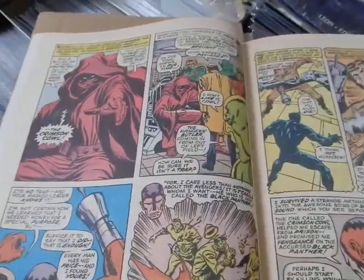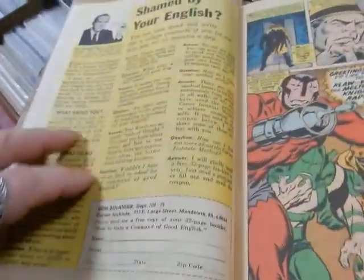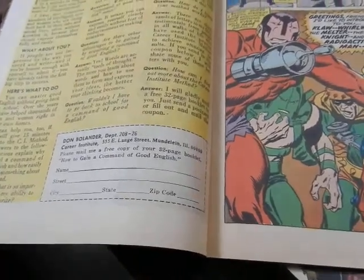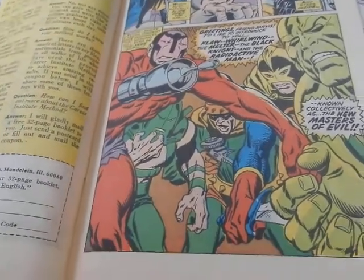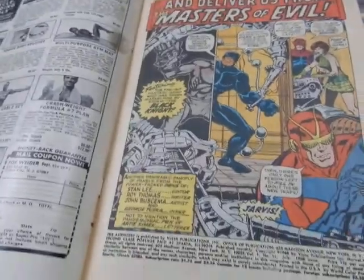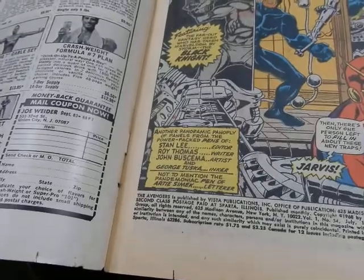You've got the Crimson Cowl, who is actually Ultron. Flashback with Thor, flashback to Fantastic Four 53. There's an ad: 'How to gain good command of English — 15 minutes a day.' And then: 'Greetings, Fred Jarvis — I'd like to introduce you to Claw, Whirlwind, the Melter, the Black Knight, and the Radioactive Man — collectively known as the new Masters of Evil.' Giant-Man, the Wasp — mighty Avengers! Creators: Stan Lee, Roy Thomas, John Buscema, George Tuska, and Artie Simek.